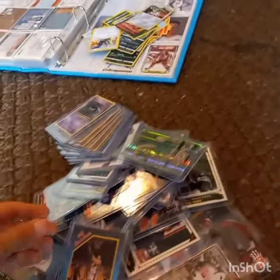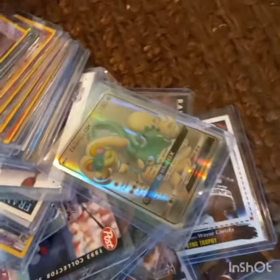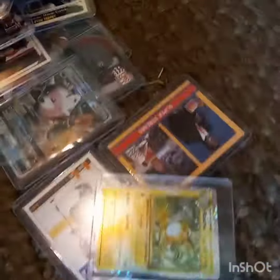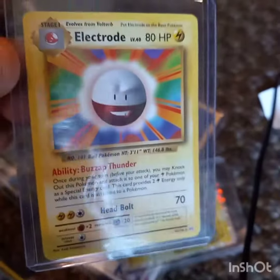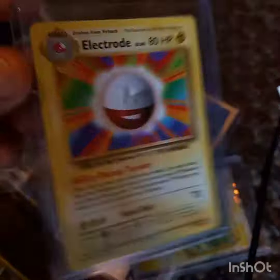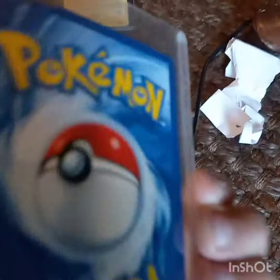Hey guys, I just got back from Coen's house and I'm reviewing over the cards he gave me. It's an Electro Evolution Pack — fake Raichu, it's not real, because you can tell if they've got red tops.